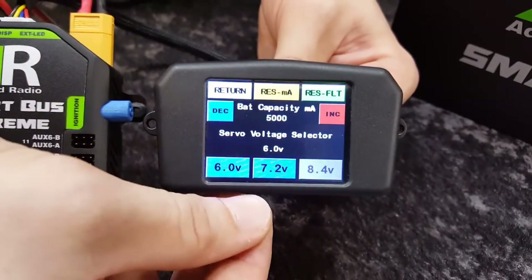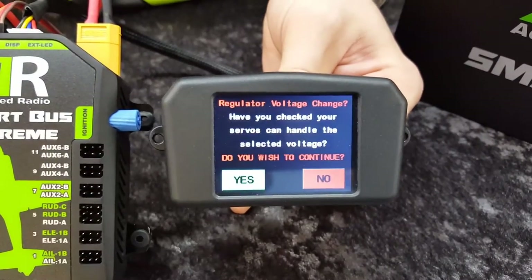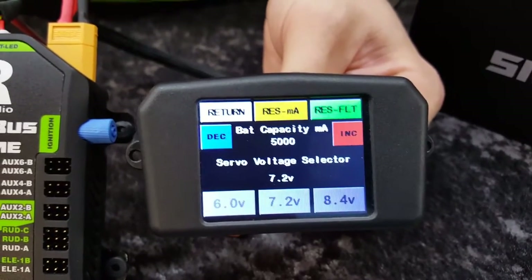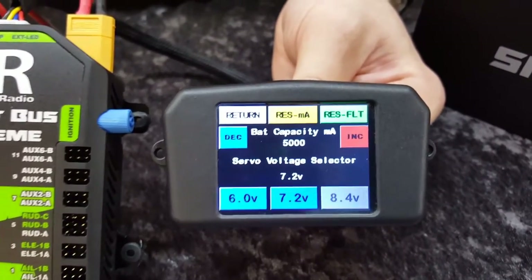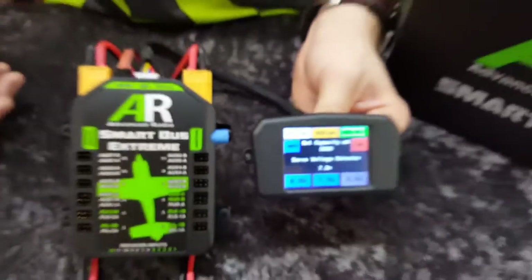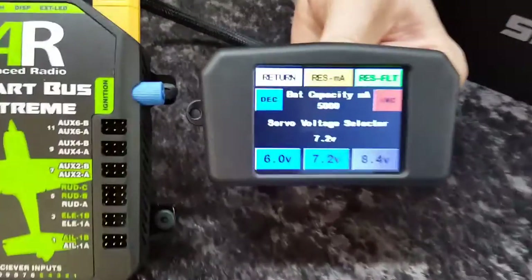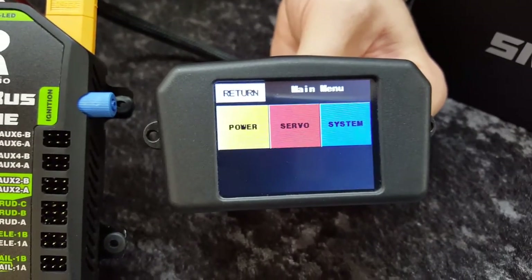Since we're using Lyons and high voltage servos in this setup, we'll hit 7.2 volts, show the message again, hit yes, and it comes back up. So you'd probably do that only once before you plug in any servos. What we recommend is when you first get your SmartBus, you plug in your batteries, set your regulator, then plug in your receiver and your servos. Once we've set the regulator voltage, we hit the return button and that saves the change.